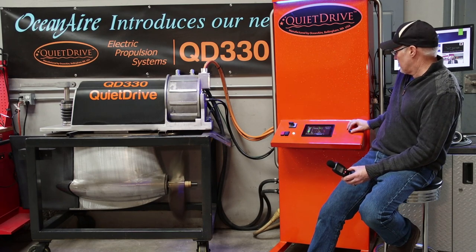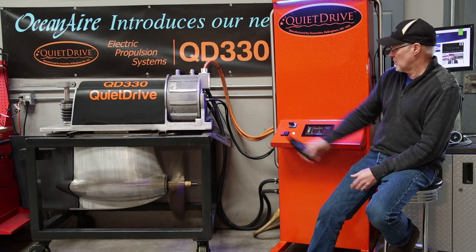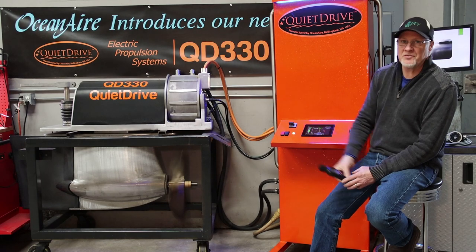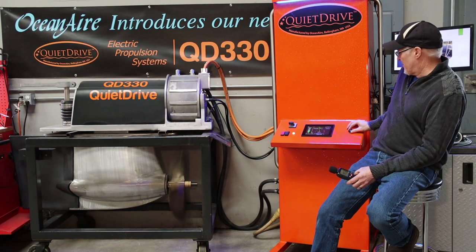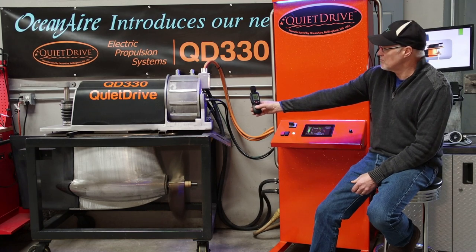73 — let's take it to 2000. 73. 76 and a half. 2500 — this would probably be around a cruising speed somewhere in here. 80.